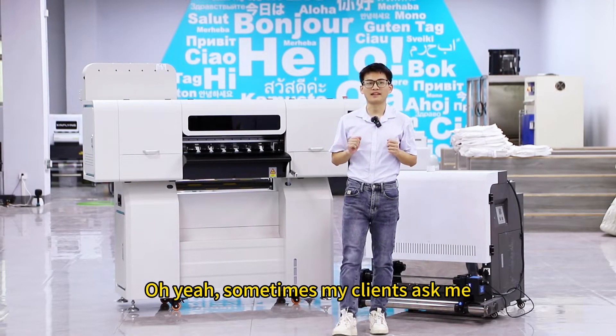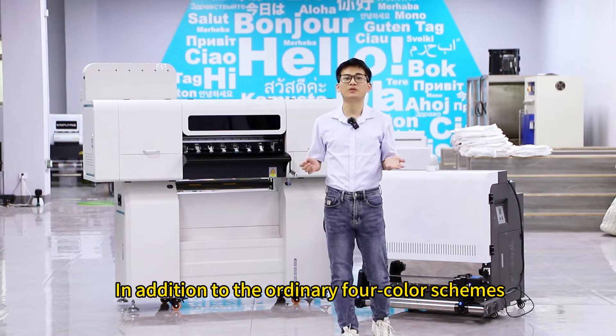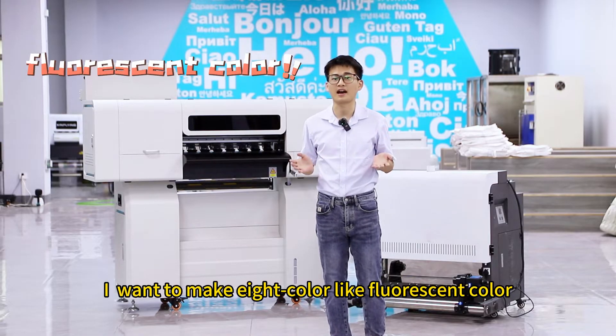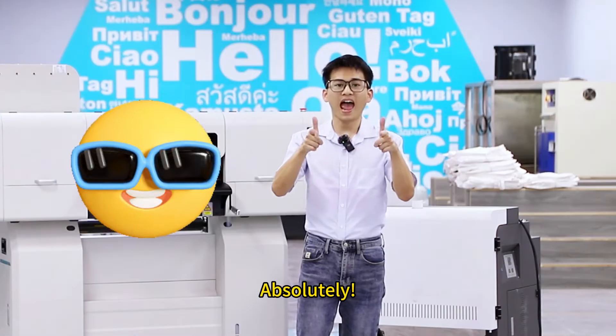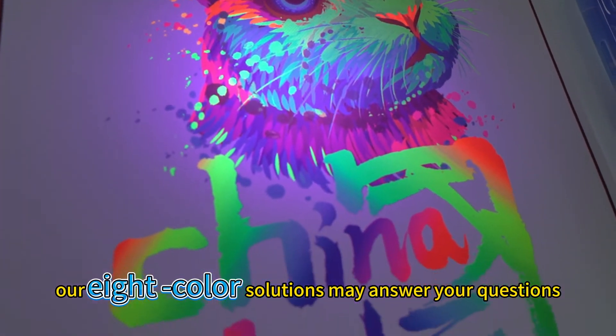Oh yeah, sometimes my clients ask me, "Hey Gary, in addition to the original 4-color schemes, I want to make 8-color light fluorescent color. Can you make it?" Absolutely. Our 8-color solutions may answer your questions.